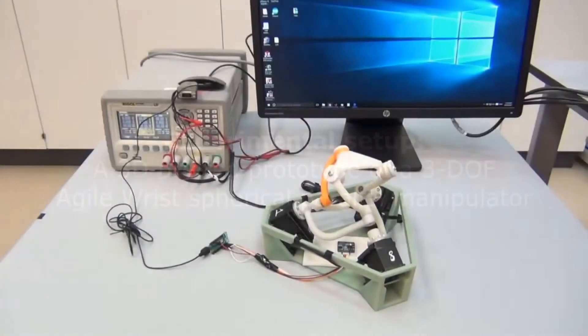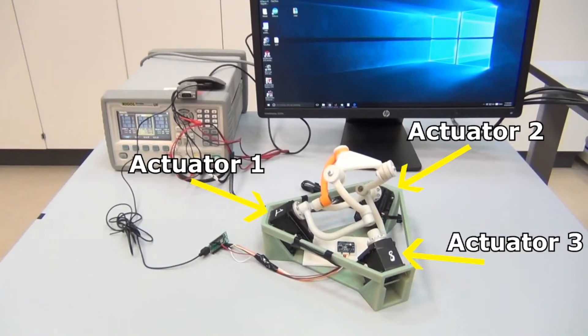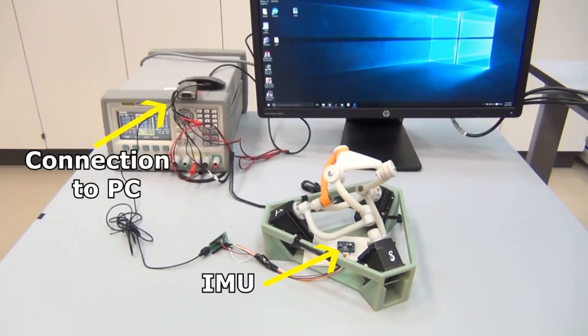The experimental setup used to test the validity of our approach is a 3D printed prototype of a 3 degrees of freedom spherical parallel manipulator with base and top mobile platforms connected by three legs. The manipulator base joints are actuated by three servomotors with internal PID position control. An IMU orientation sensor is mounted on the manipulator base platform, and the actuators and IMU sensor are connected to a control PC.